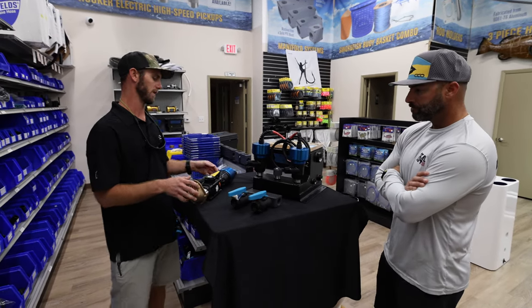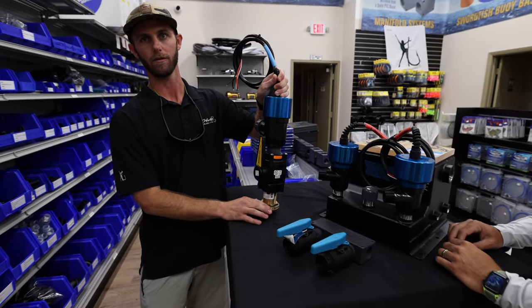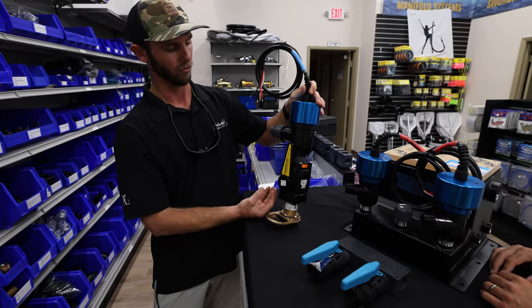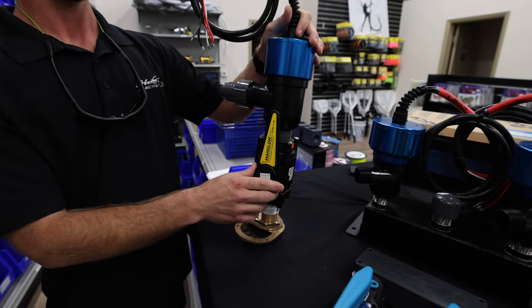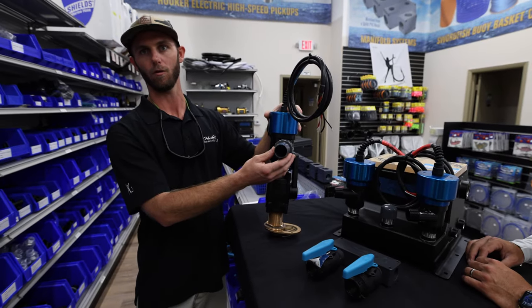If you don't have a step-hull boat, these pumps work great going directly to a through-hull. You've got your through-hull shooting water to the bottom of the pump, and as always you're going to have your ball valve to turn off that water if needed. You can plumb that however it needs to be through the hull of the boat.